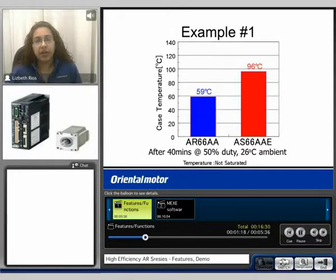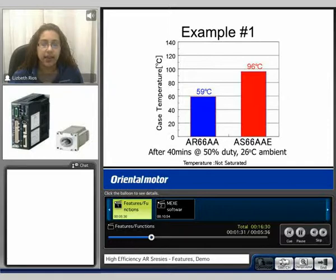Here in example 1 we compare the case temperature of the AR 66 to the AS 66. After 40 minutes at a 50% duty cycle, tested in an ambient temperature of 26 degrees C, we can see that the AR maintained cooler at 59 degrees C while the AS is 96 degrees C.